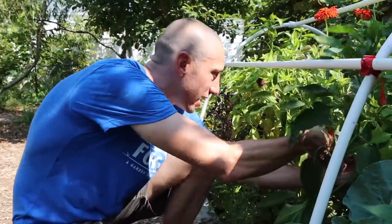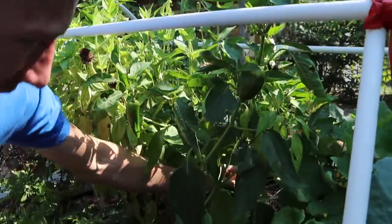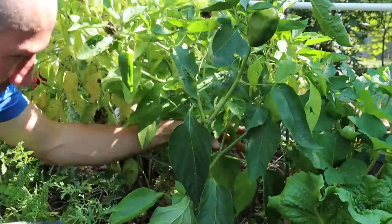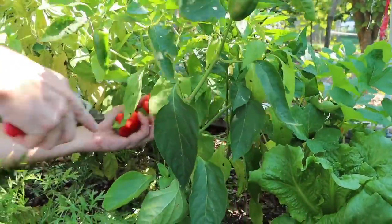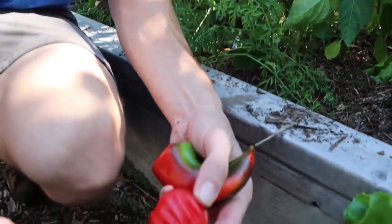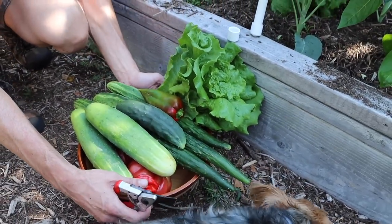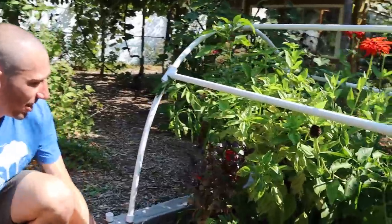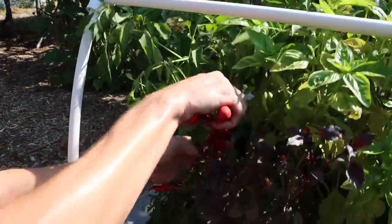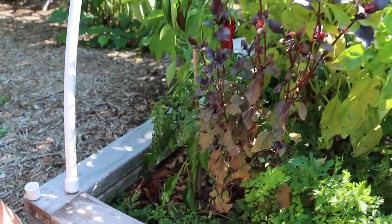I'm going to grab another one of these Ajvarskis in the back — pepper doing really nicely. And then I think I've got a little Criola de Cocina back here, a real small one. We've got more of the Criola de Cocina in other spots, so we're going to grab some more of those as the video progresses. We've also got some Jimmy Nardello right here — look at the little Jimmys. Love these peppers. Let's move over to the grapes.